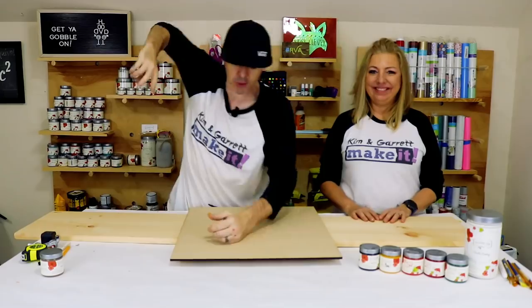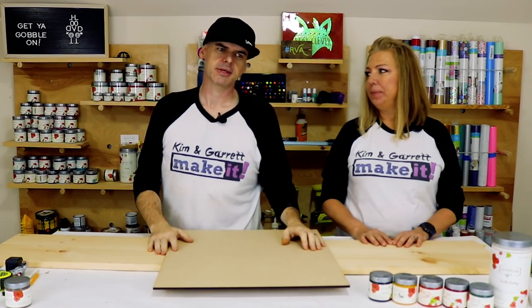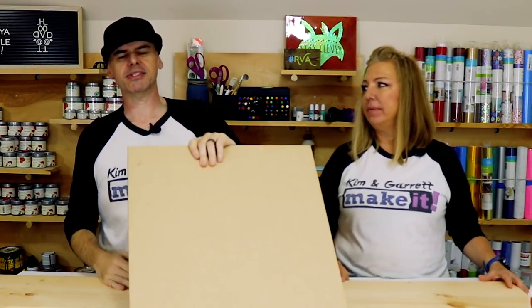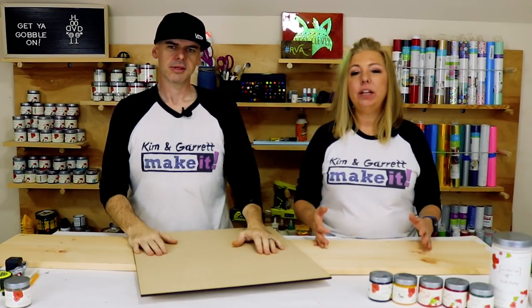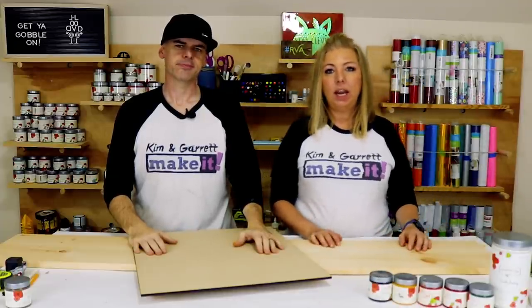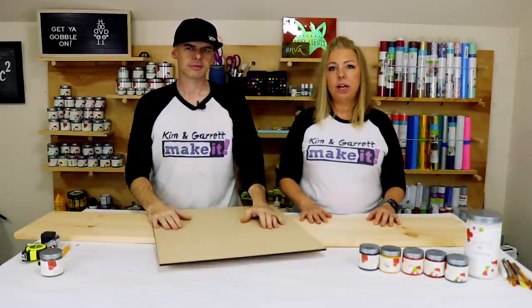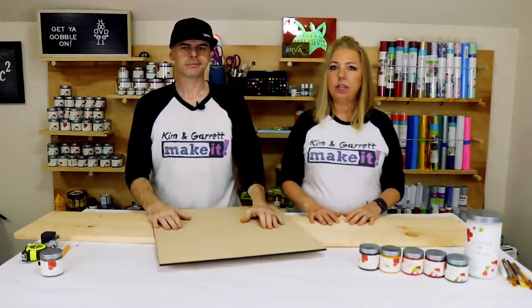Step two: make all the cuts — though there aren't really cuts to make. We're just taking the MDF over to the Glowforge to cut out the design. Garrett created an SVG for me. I wanted it to say 'Incredibly Thankful' — 'incredible' comes from our love of Fantastic Mr. Fox.